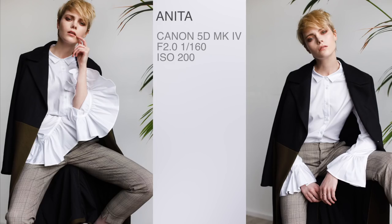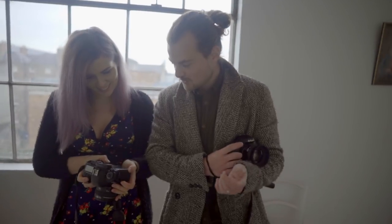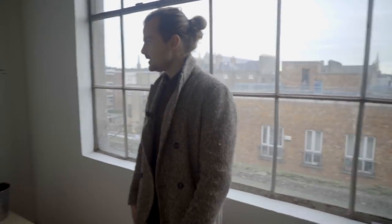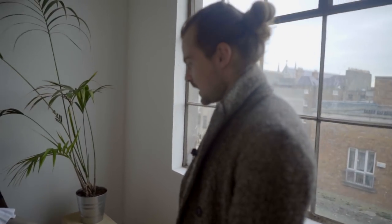I took 72 photos already between the previous look and this look. I probably have 134 images total — 134 images that would cost me about 134 quid on film.